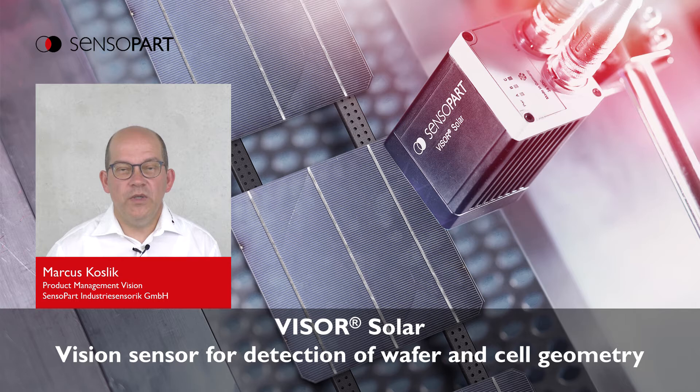In the last weeks, I have talked to a couple of customers which we know from the past in the solar panel production. Here in Germany, we can see some efforts to re-establish the solar panel production again. In this presentation, I want to remind of our Visor Solar product line, which is very well suitable for the solar cell quality inspection.